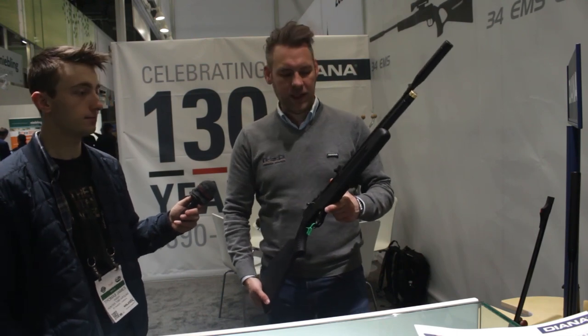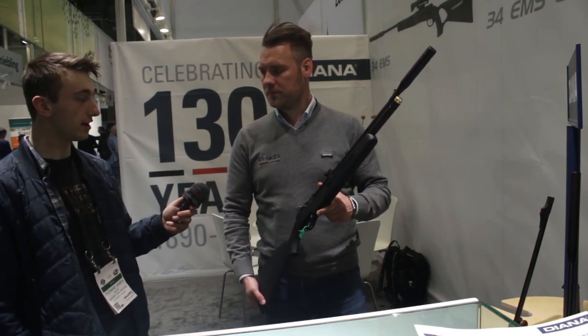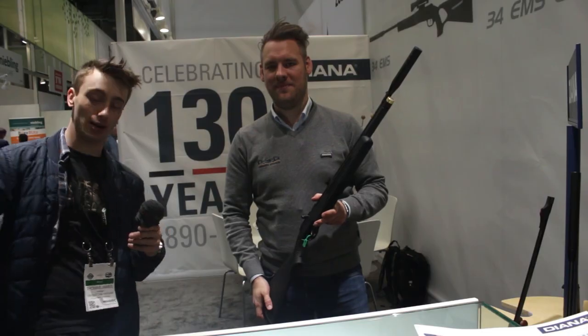This will be available for both US and Canadian markets. Thank you very much for showing us around the Diana booth — hope you guys enjoyed watching the video, and I'll see you guys in the next one. Take care and bye bye.